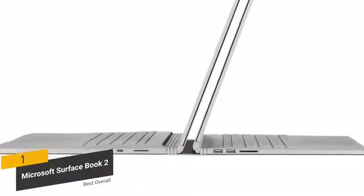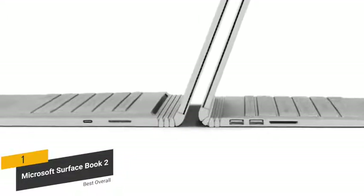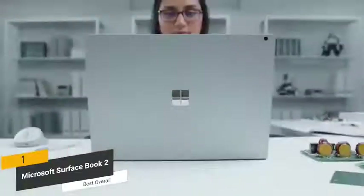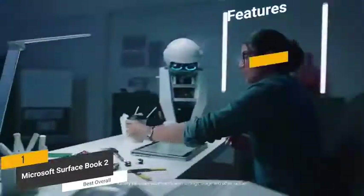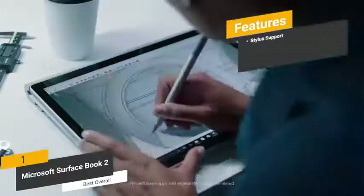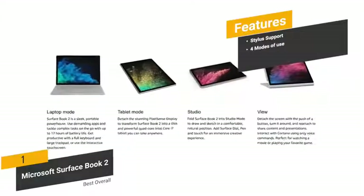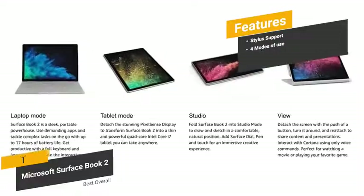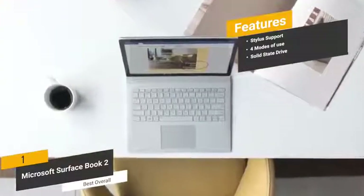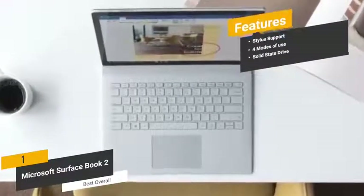You'll have numerous connectivity options including one USB 2.0 port and two USB 3.0 ports. This laptop gives you 17 hours of continuous video playback on a full charge, so you don't have to stay tethered to an electrical outlet. Features include stylus support for easier task performance, four modes of use — laptop, tablet, studio, and view — and a large-capacity solid-state drive for ample storage and fast transfer speeds.